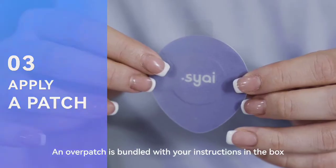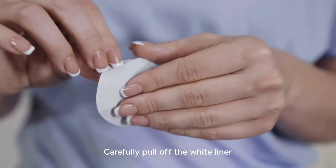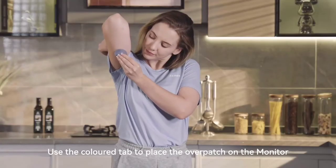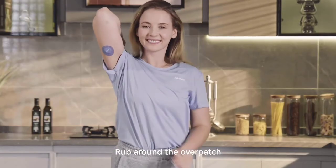An overpatch is bundled with your instructions in the box. To help you keep the monitor on, carefully pull off the top half of the white liner. Please don't touch the adhesive area. Use the color tab to place the overpatch on the monitor. Finally, use the tab to peel off the clear liner. Rub around the overpatch.